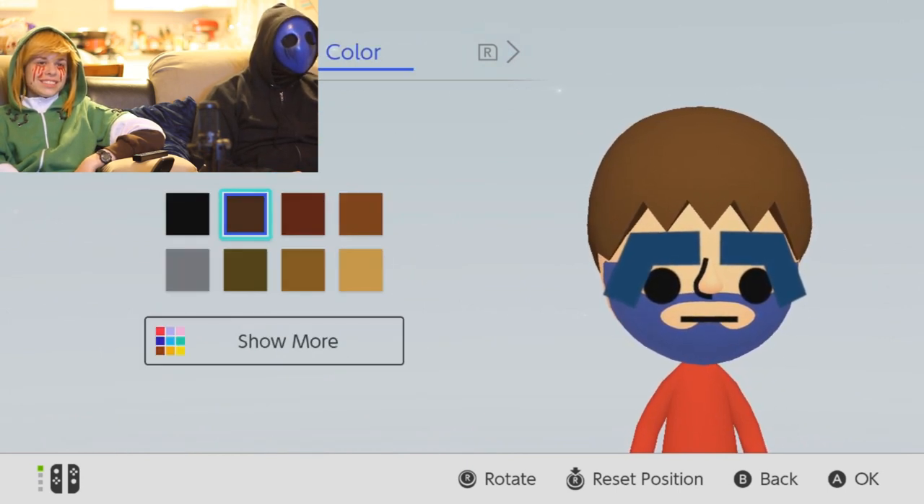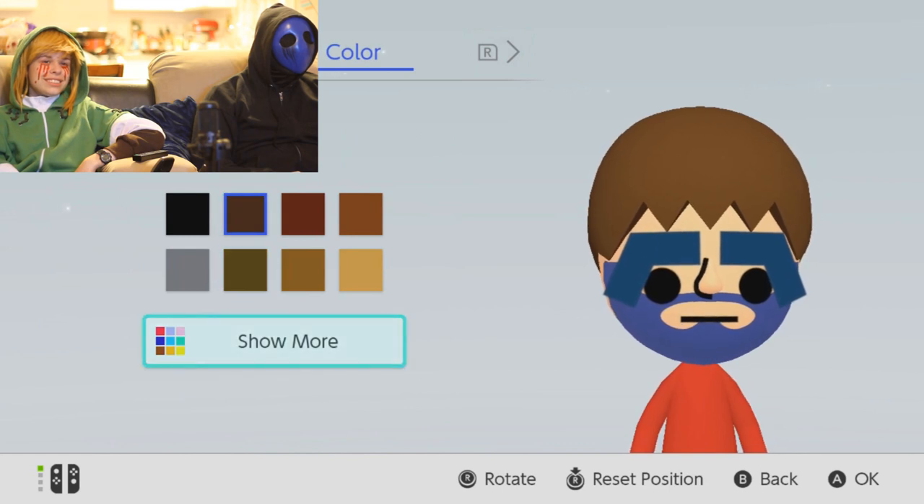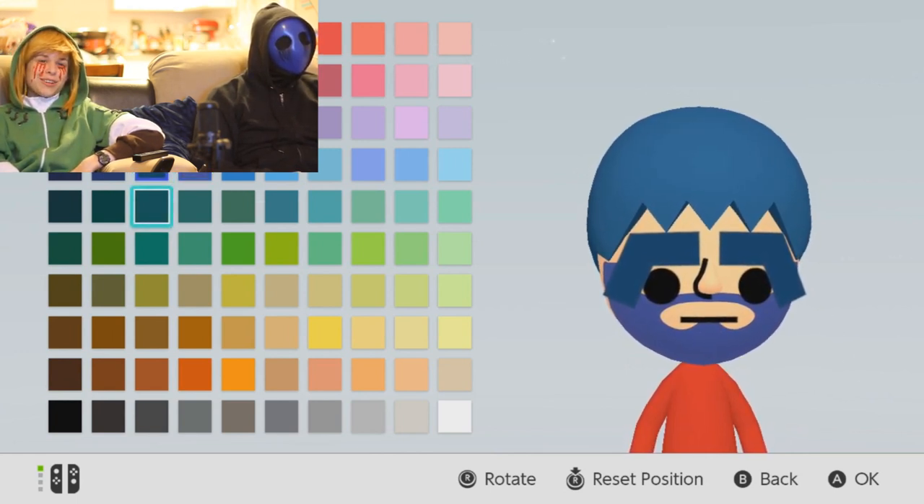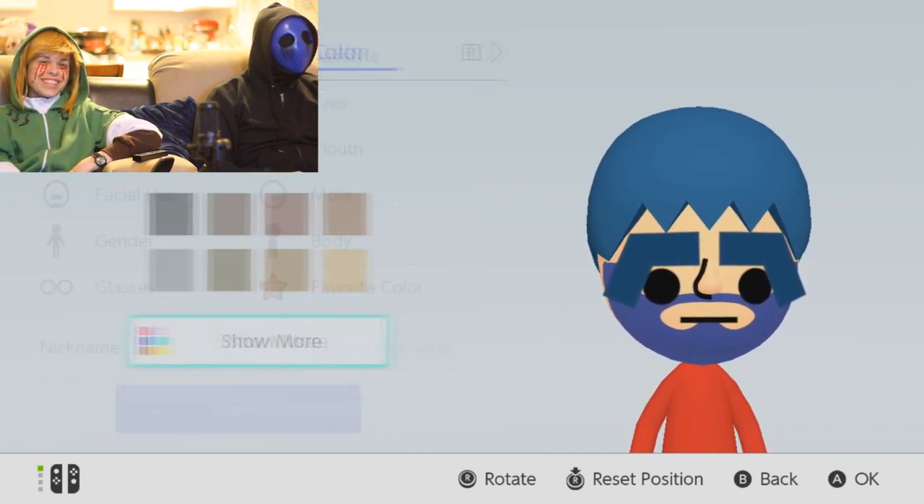No. No. No, that's terrible. That's gross. No, what are you doing? Perfect. Are you gonna make your skin black then?